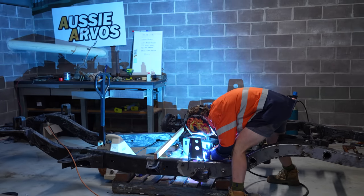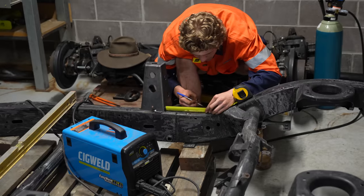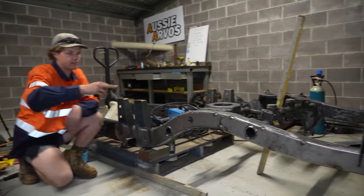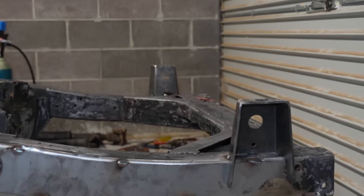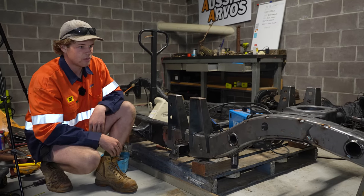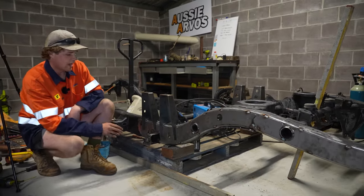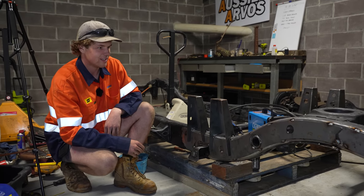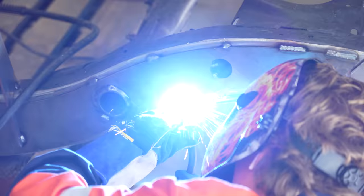We've just been tacking up the tray mounts and it's all been going in pretty well — they've actually been fitting up very well and we haven't had to modify them really at all. All the measurements have been lining up well and we've done our checks between them. We've done the front two and the rear one. There's still another one to go in but upon looking at it, it will require a little bit more cutting to the mount than these others. We'll get those last ones done and then once it's all tacked up and we're happy with where everything's sitting it'll just be a matter of going over the whole lot and properly welding it — the bracing and the tray mounts. Once that's done we should be looking very close to getting some paint on.